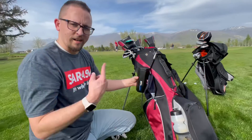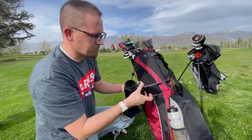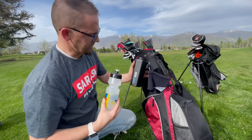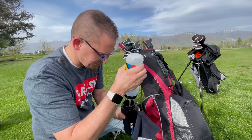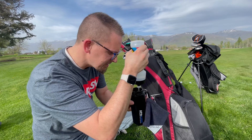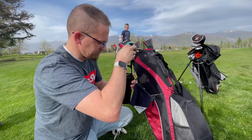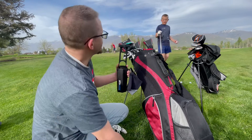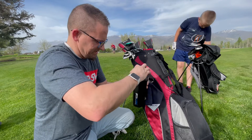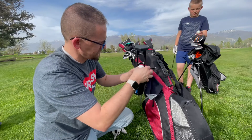We are here at the golf course now. I put soap in the ball cleaner earlier — I'm going to fill up some water out of my water bottle, and you only fill the water about half full. Then we're going to go ahead and pump it just a few times, and you can see that it's already better.